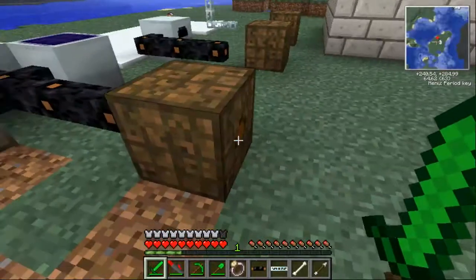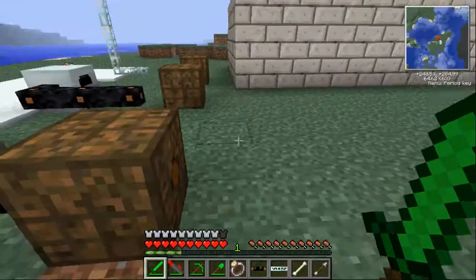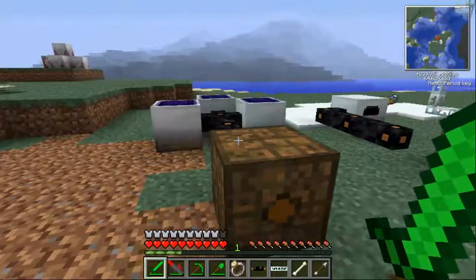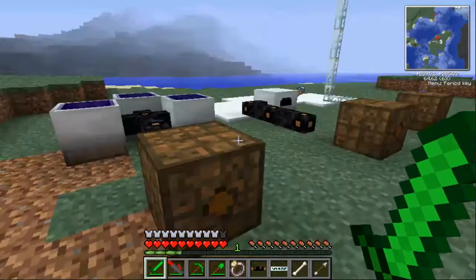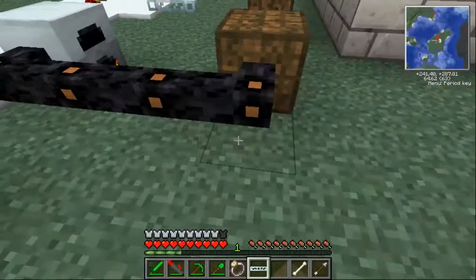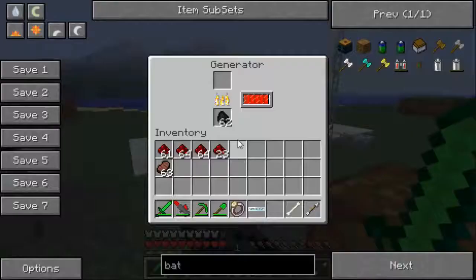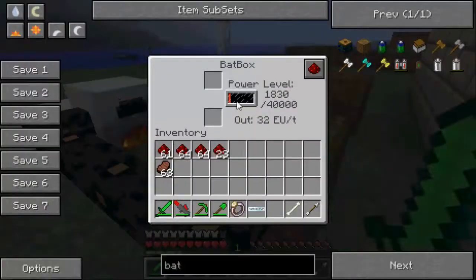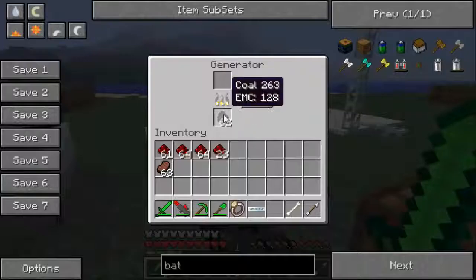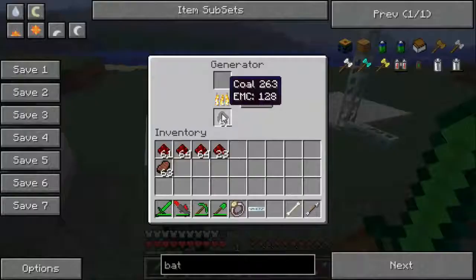From the bat box you can pump out power via various cables — copper cable or glass fibre cable — and put that into an electric furnace or a macerator to power them. The second way is with a generator powered by coal: link it up and you can see it will start to use coal to create electricity and put the level up in your bat box. This one uses coal and is one of the less eco-friendly options, but it could be good for when you're first starting Minecraft.